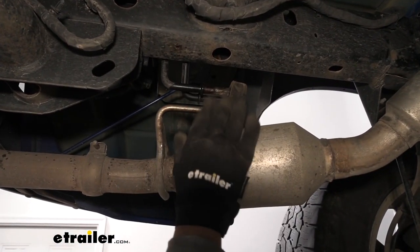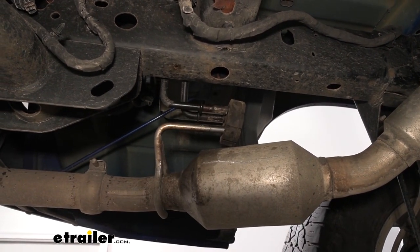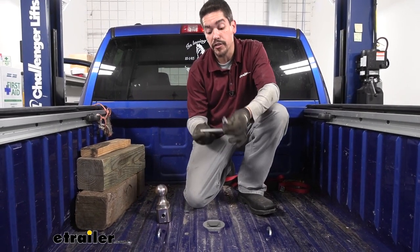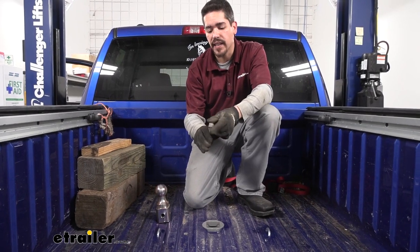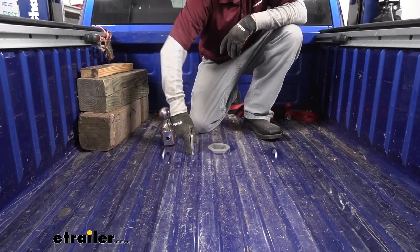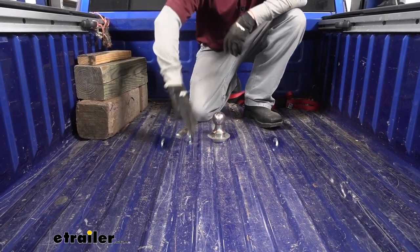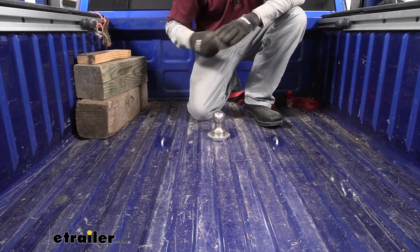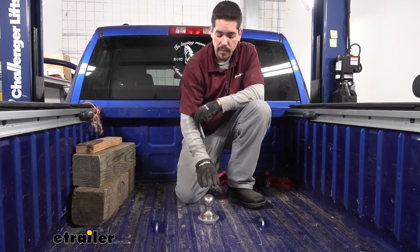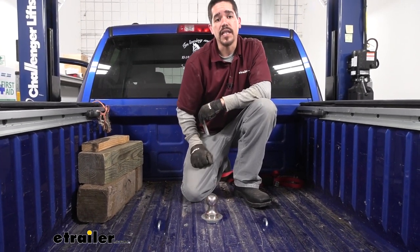Put some spray lubricant on the exhaust hangers — if you can get them pretty close to lined up, the lubricant will help them slide right back into place. With everything back in place, hold on to this handle — it's an L-shaped bracket with a little square on the end. Put that square directly into the square hole in the bed, rotate it, and you can see it locks into an open position — that'll allow us to drop our ball in and bring the handle all the way back. Now we're ready to hook up to our trailer. I'm Rob here at eTrailer.com, and that'll finish up your installation and look at the B&W underbed gooseneck kit on our 2015 Ram 1500.